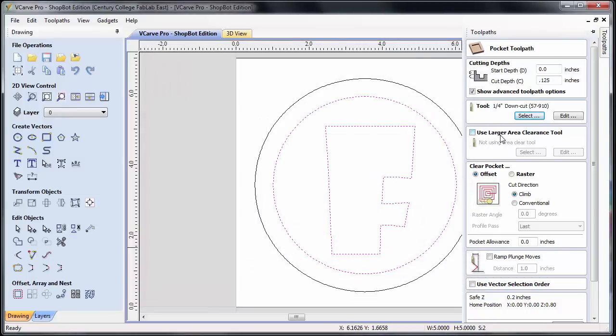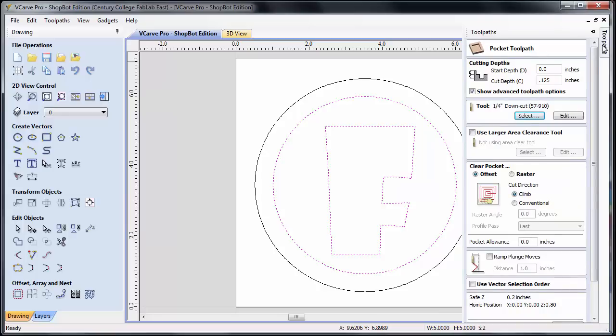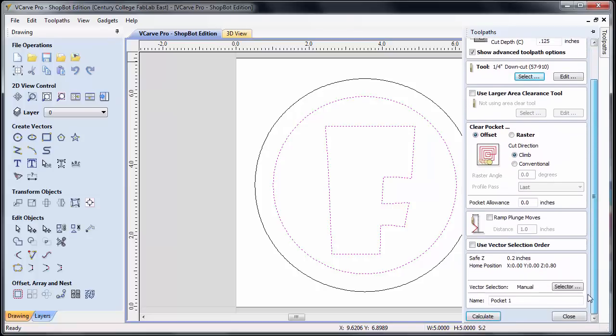We're going to neglect the larger area clearance tool option. For clearing this pocket we have a couple of different options: offset, which spirals around the shape, or raster, which goes back and forth. Typically we use the offset. Cut direction can be climb or conventional — by default we'll use climb. Pocket allowance and ramp plunge we're not going to worry about. Use vector selections we can leave unchecked. Scrolling down to the bottom, we can name this toolpath — we'll call it our first pocket.